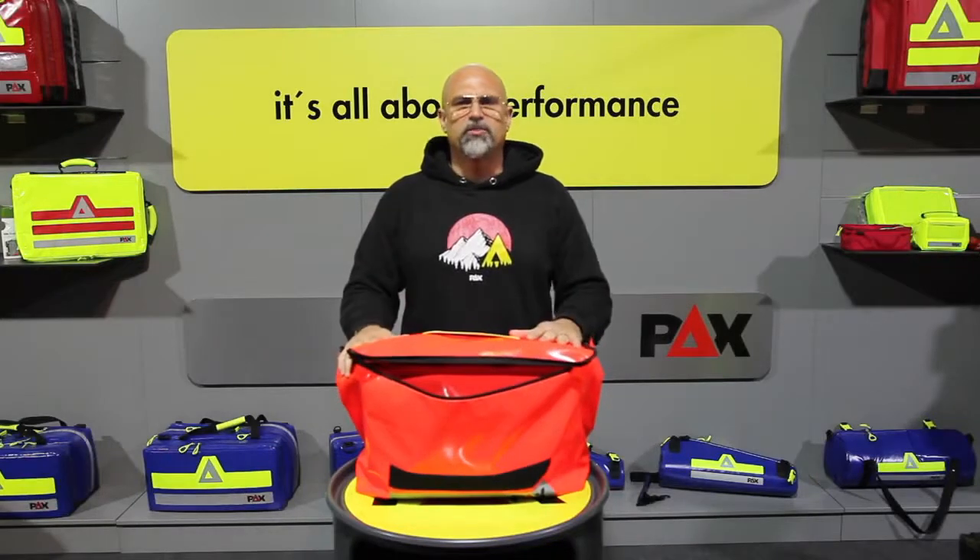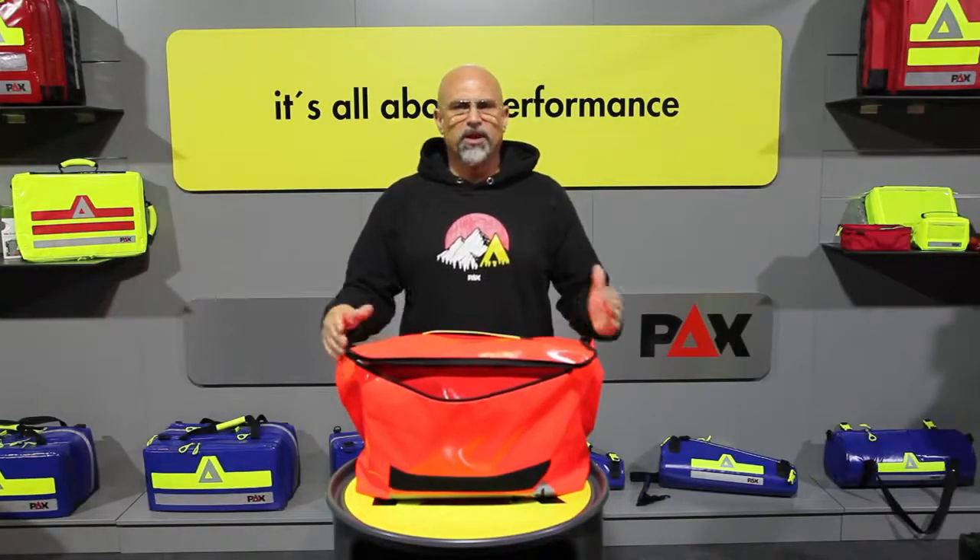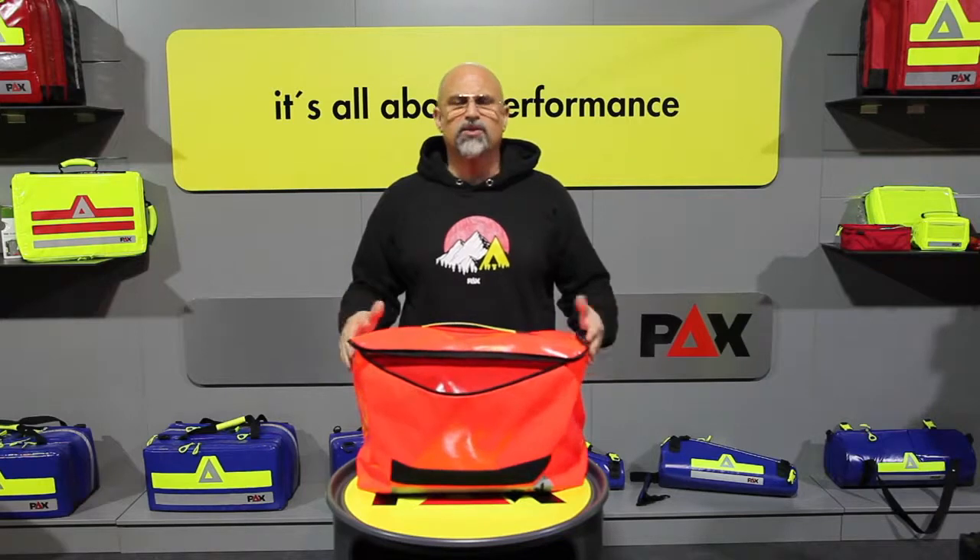All in all, a well-structured bag which convinces with a clear arrangement and easy access to its contents.